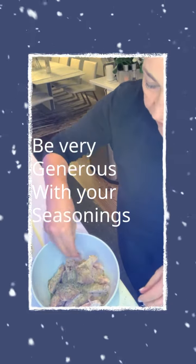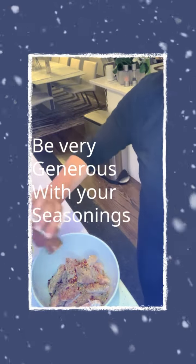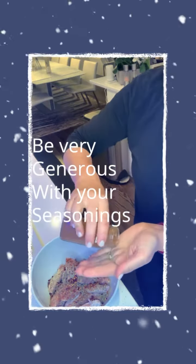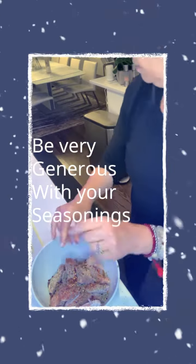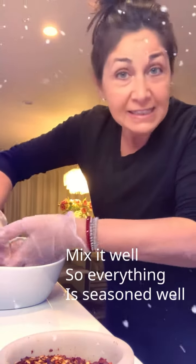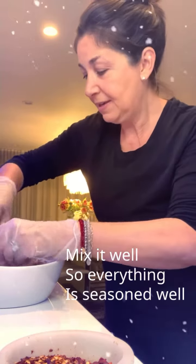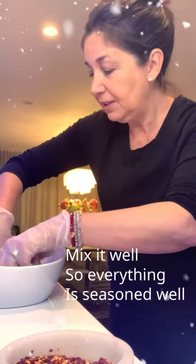Of course, red pepper flakes, a little bit of cayenne, a little chili powder, not too much. Just gloves on because I don't like touching raw chicken. I'm going to make sure that every piece of chicken has tons of seasoning in it, so this way it's completely filled with delicious flavor.